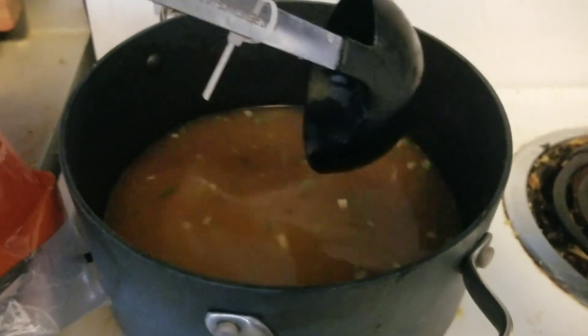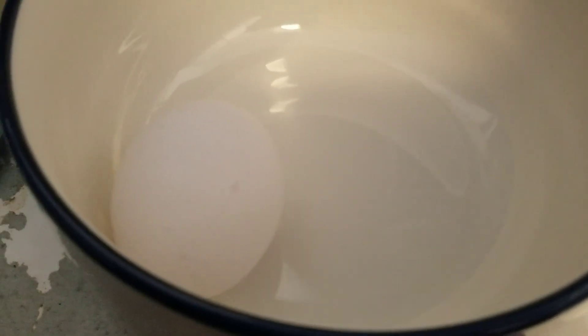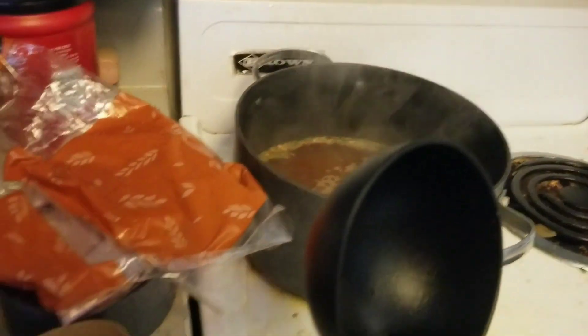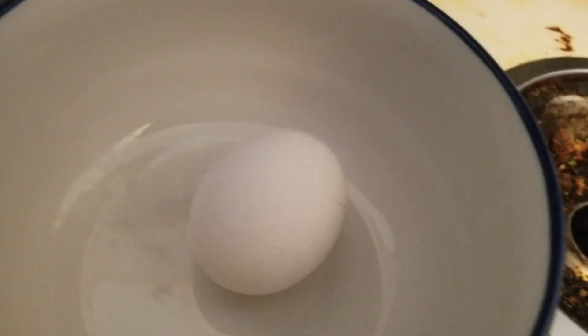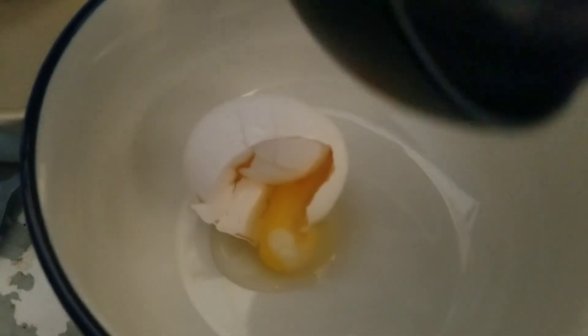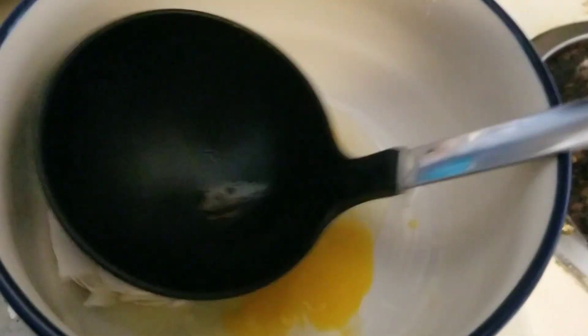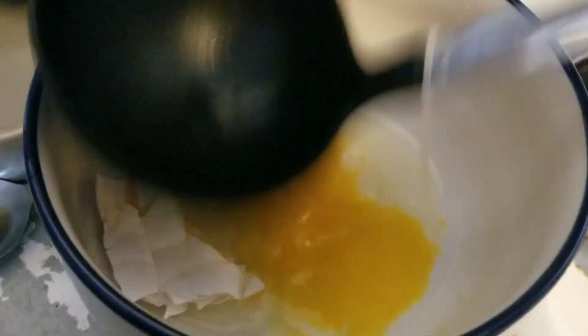It says to gradually add to the soup mixture in the saucepan one well-beaten egg. So I'm going to beat this egg. I guess that's how you beat an egg — I don't normally beat eggs. I eat eggs. I don't beat food, I eat it.